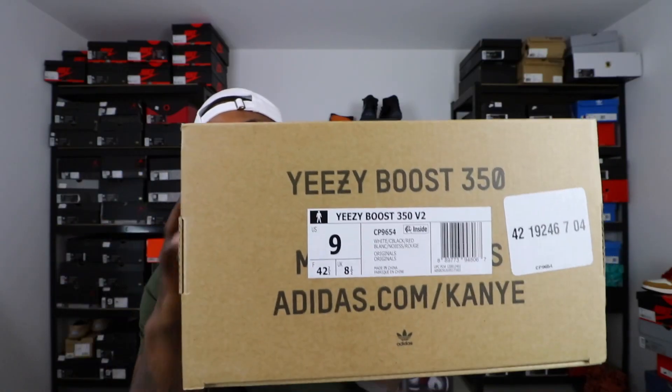First, the box. It's an all-around brown box — either the Zebra or the off-white colorway comes in this brown box, though the off-white colorways have colors on the inside. This one is just all brown. You got '350' up top, 'Yeezy Boost 350' on the side, the website, and over here the size label — size nine. The official colorway is white, black, and red.